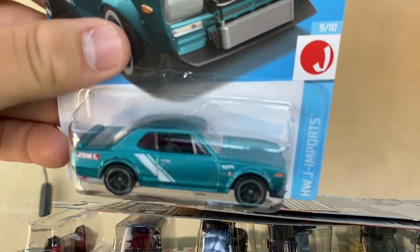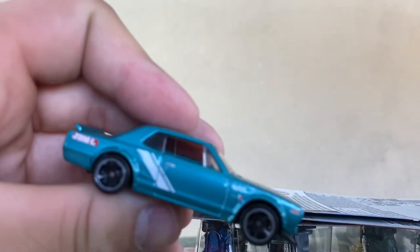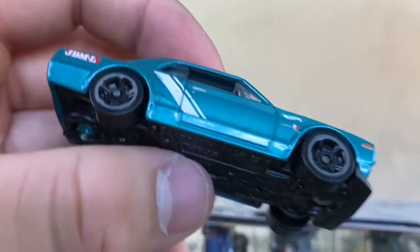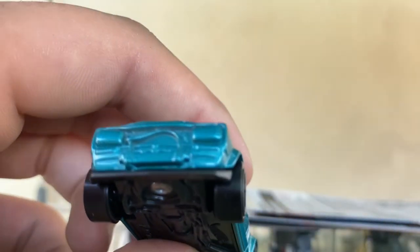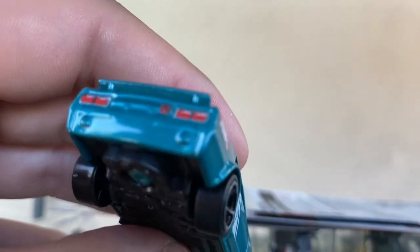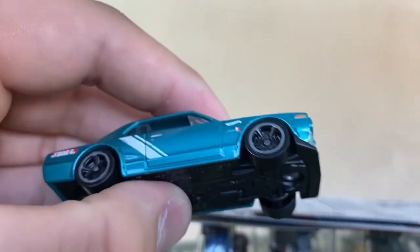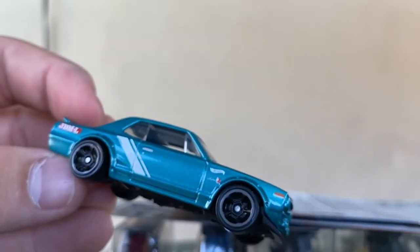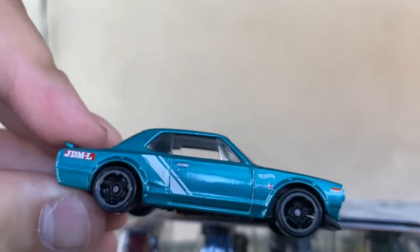The would-be super — Nissan Skyline HT 2000 GTX. This is in spectroflame green — it would be the super in this color but this one isn't. Still a very cool mainline, JDM Legends logo on the back corner, a side stripe with Skyline and Hot Wheels branding. Front is blank but doesn't really need it. Very nice and clean, very nice mainline. Can't go wrong with the Hakosuka. This casting debuted around 2012, copyright dates 2011.